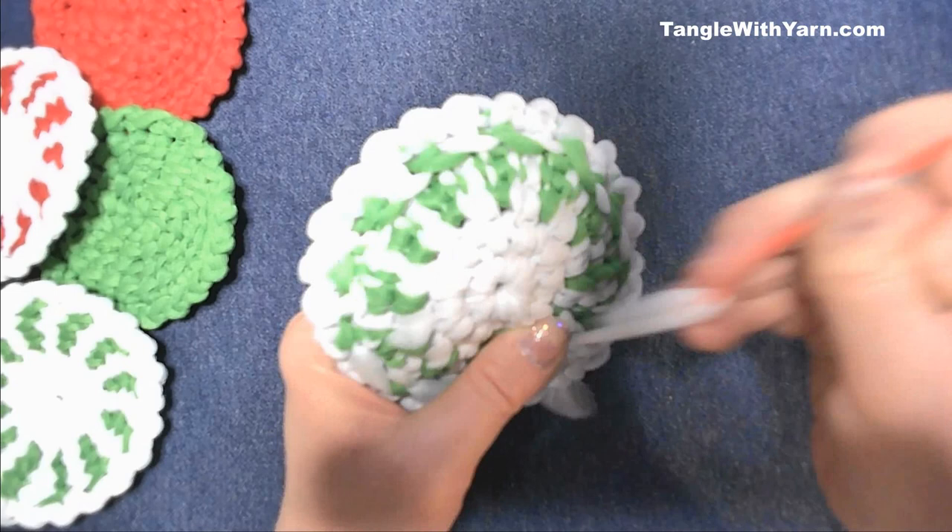Now we have finished making our round Tunisian simple stitch dish scrubby. I hope you enjoyed the tutorial today — thank you for watching and have a great day!